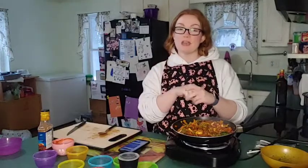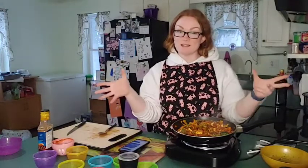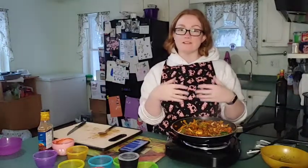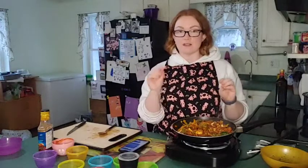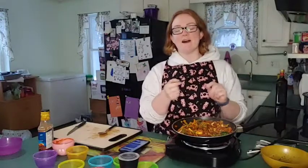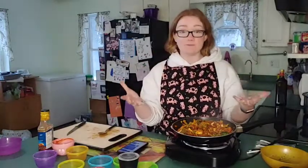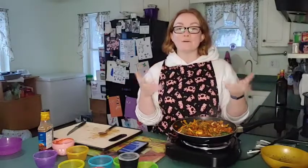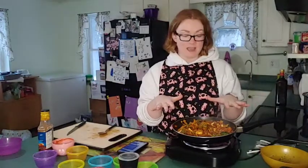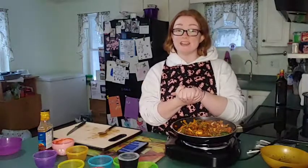We upload two new videos every single week so you'll always have some ideas for supper for you and your family. We try to keep it family meals that our girls enjoy. Our girls are going to have a little bit of this on the side with their meatballs — they didn't want the tofu, they wanted meatballs! That's what our channel is all about: family recipes that you and your kids are going to enjoy. I hope you guys have a fantastic day and I'll see you next video!